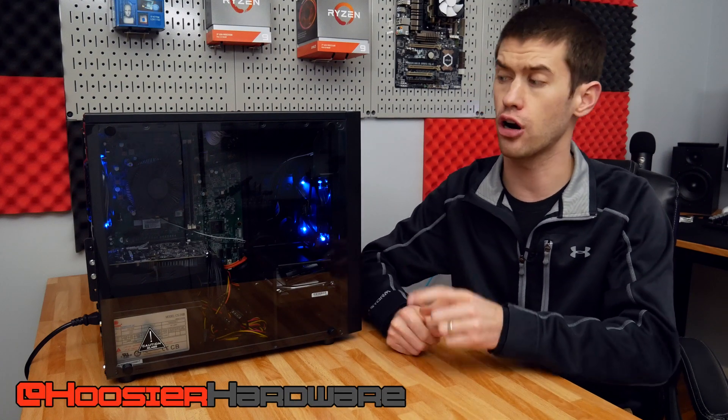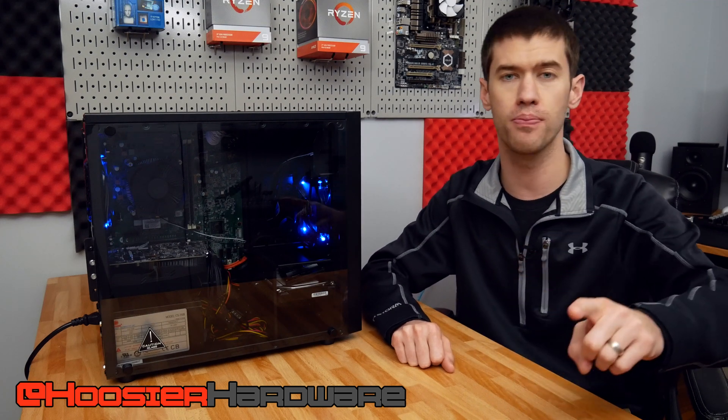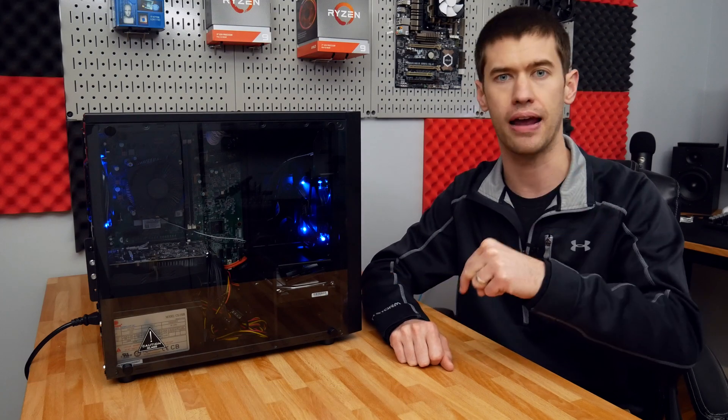Hey guys and welcome back to Hoosier Hardware. Today we're going to be benchmarking this Dell Inspiron PC. I know it doesn't look like a Dell Inspiron, but that is exactly what's in this thing — we're going to be benchmarking it finally today.